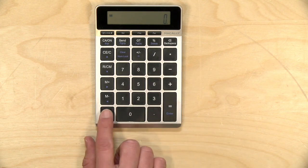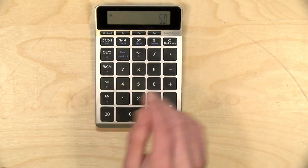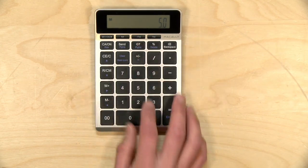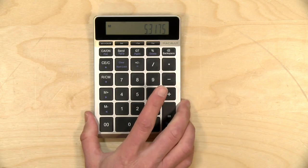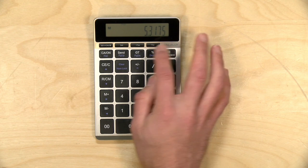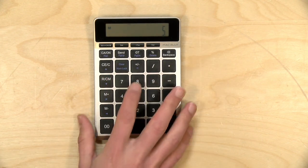There's a nice big zero key and a double zero as well. It has a couple of neat features with memory like you'd see on some other calculators, and it also has the ability to load in your state sales tax. So if I hit this plus tax button it automatically calculates the sales tax on the total shown on screen. I can take it back out by hitting minus. So that is the calculator side of it.